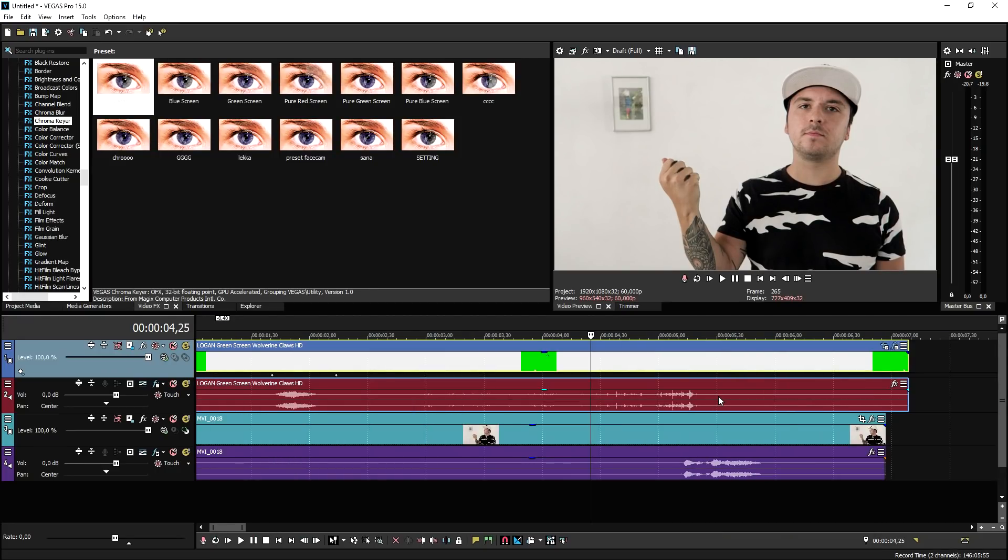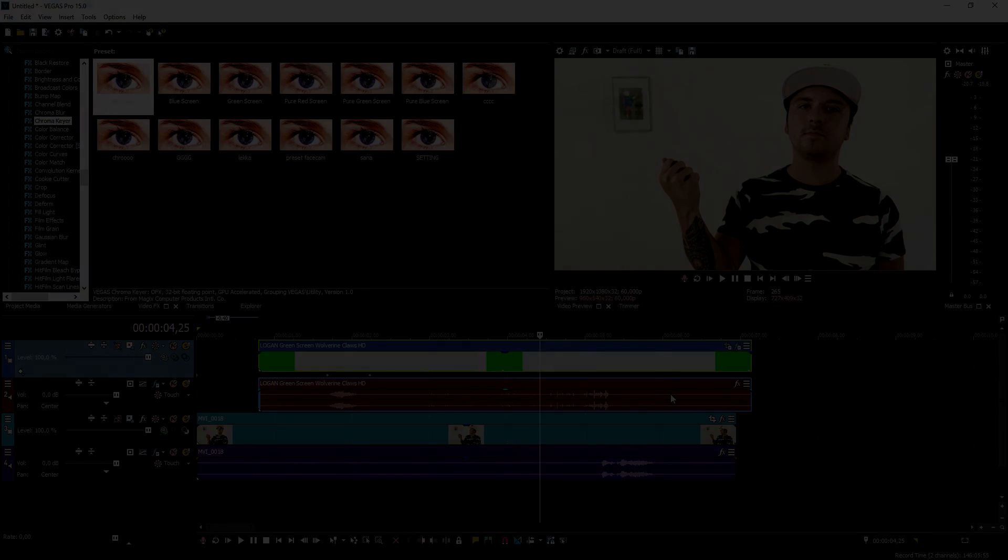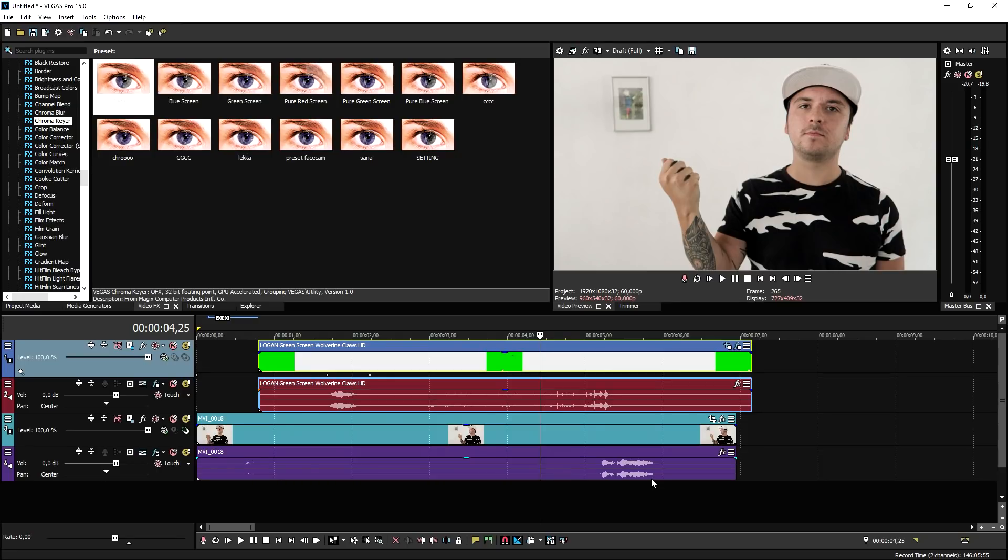Okay, now that we've finished masking, this is the end result. Pretty cool, right? That is how to create the Wolverine claws effect in Vegas Pro 15.